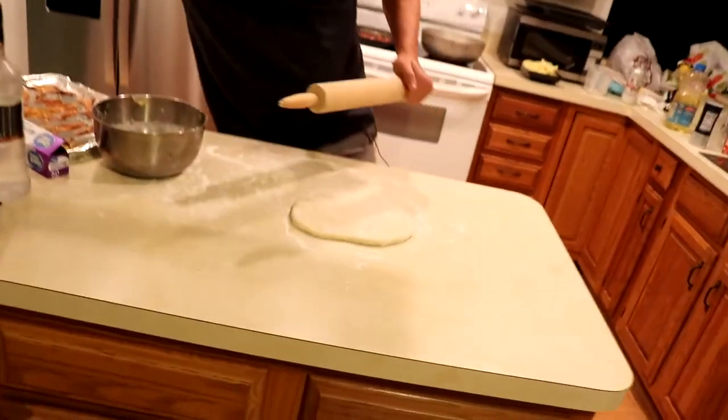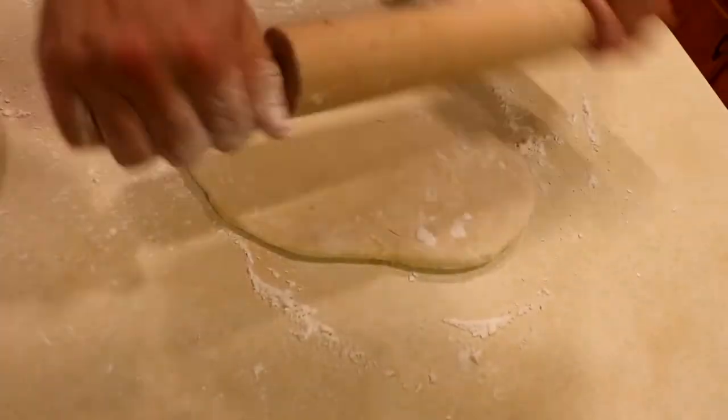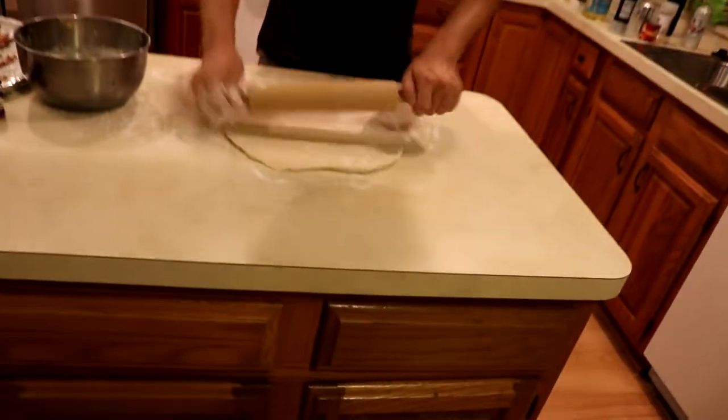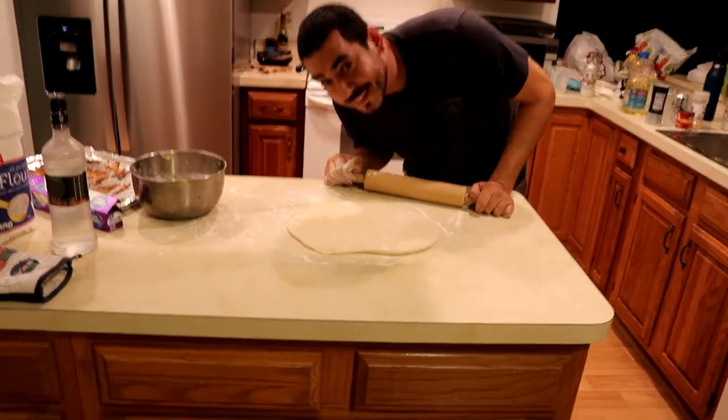You want to make sure you put some flour on the surface and then start rolling it out. How thin does it need to be? I don't know — pierogi thin. How thin is pierogi thin? I'm not sure. Oh, it looks like a heart — I love you.